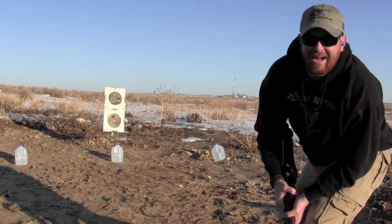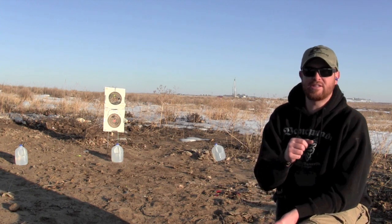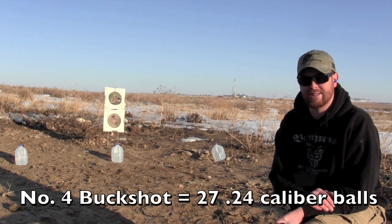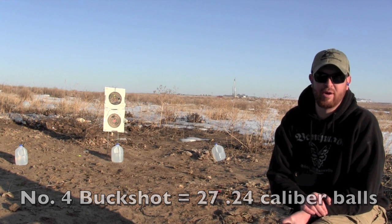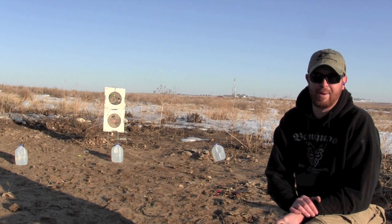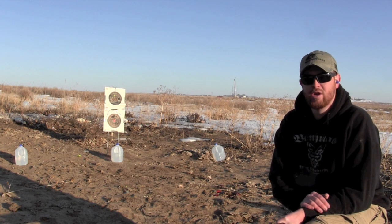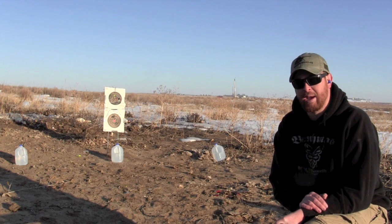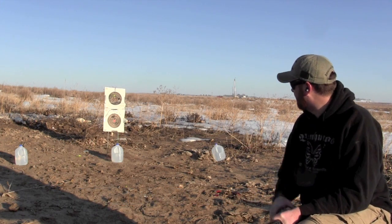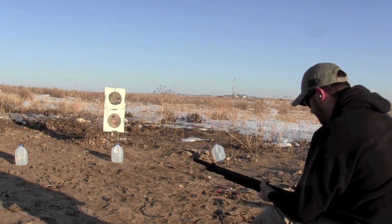I've got some Remington number four buck loaded up. That's not quadruple-aught buck — that's Remington number four buck. It's not like number four birdshot; it's a little bit bigger. There are 27 pellets inside of this. As a point of reference, that is three times as many pellets as you get from double-aught buck, which gives you nine pellets. To demonstrate number four buck, I've got three milk jugs at 20 feet and I'm going to destroy these bad boys.